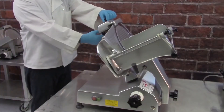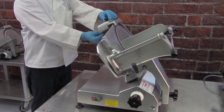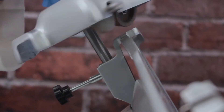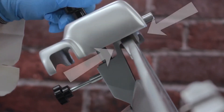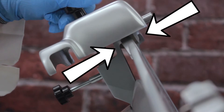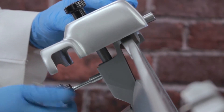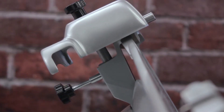Slightly loosen the sharpener locking pin by turning the knob counter-clockwise. Lift and rotate the sharpener 180 degrees so that the sharpening stones are facing forward with the blade between them. Retighten the sharpener locking pin. The sharpener should straighten out to fully align with the blade as the knob is tightened.